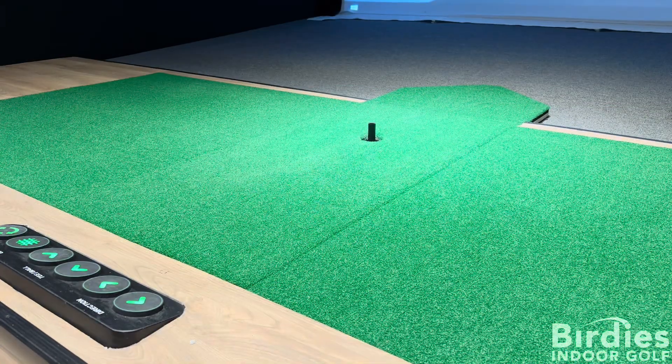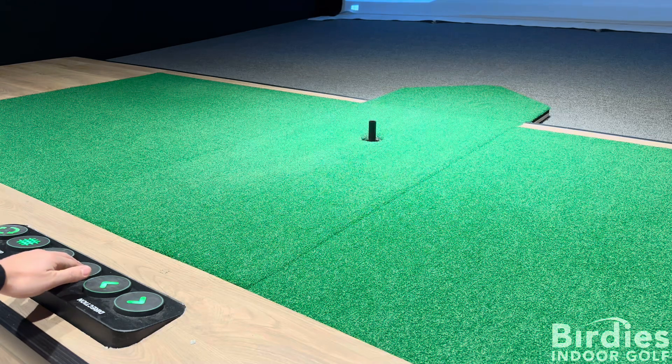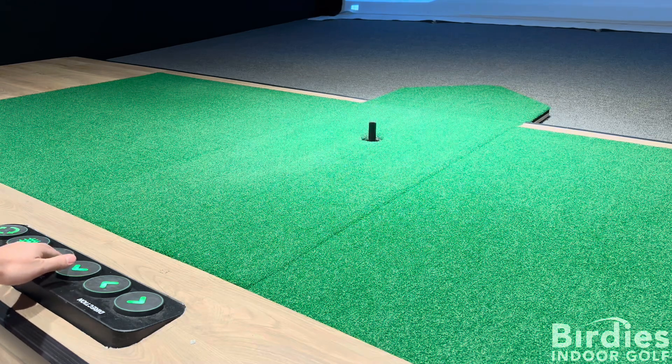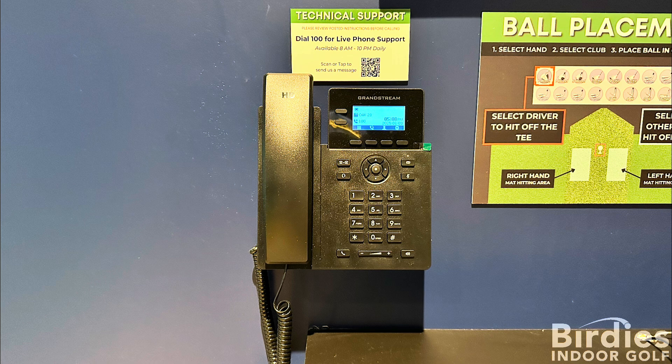Another common issue is the rubber tee staying in the up position without a ball. Pressing the up or down button is only adjusting the tee height. If this happens, please call or message our technical support line immediately. Phones are provided in all our bays.